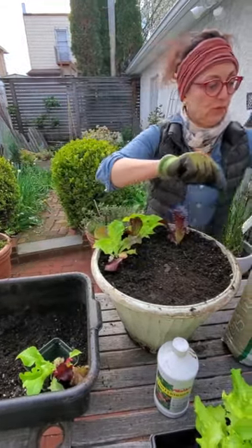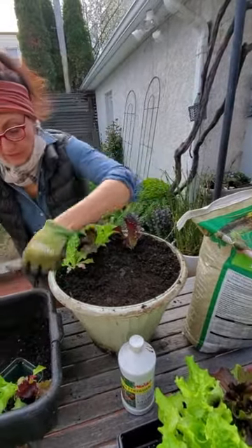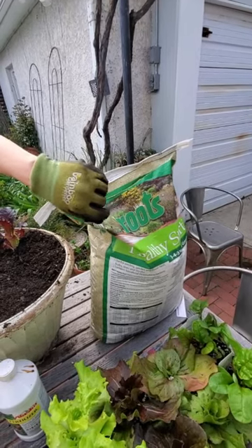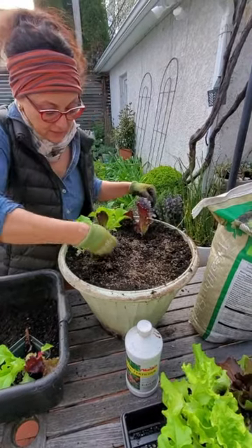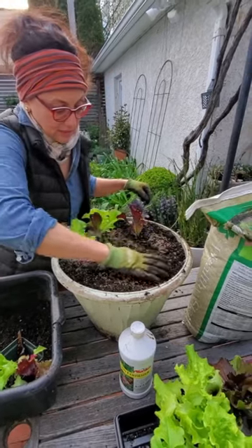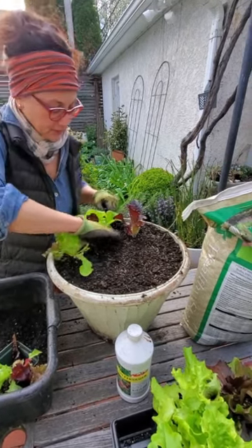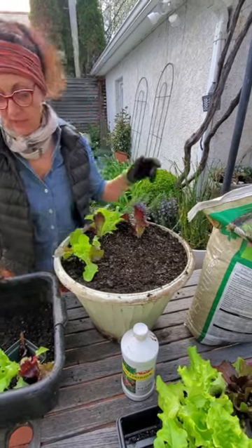These have to be grown outdoors, so if you don't have an outdoor space you can't grow peas or lettuces very well. This is a fertilizer that I like to use — it's called Roots — and it has a good mixture of nitrogen, phosphorus, and potassium. I'm going to lightly sprinkle it on the surface and then scratch it in. I put in about a handful and break it up with my hand. It never harms the plants, it's completely organic, and then I'll water it in.